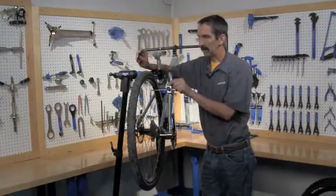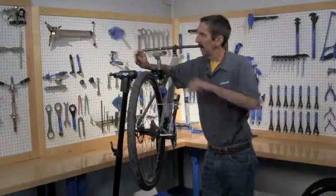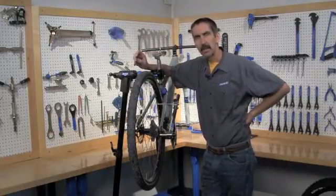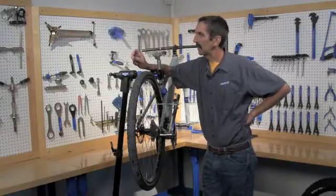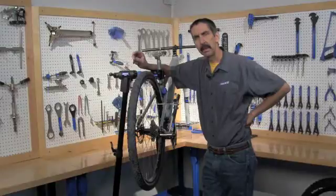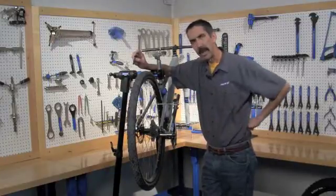We're going to use the DAG2, the derailleur alignment gauge 2, to purposely bend and then re-bend at more moderate temperatures here inside, and see if there's truly a difference we can notice in the properties of aluminum.